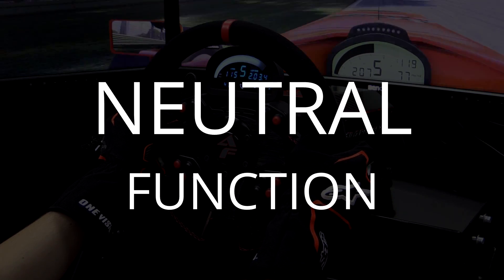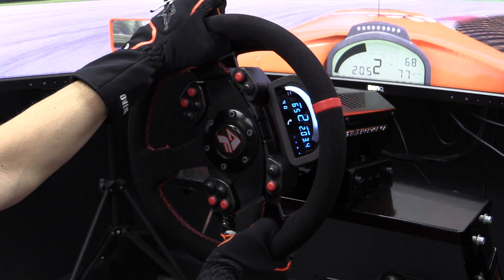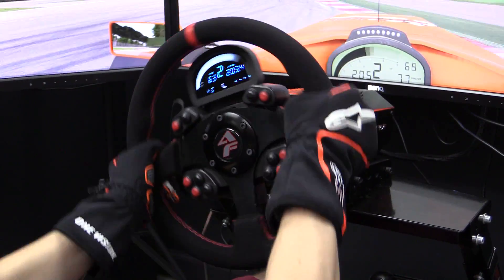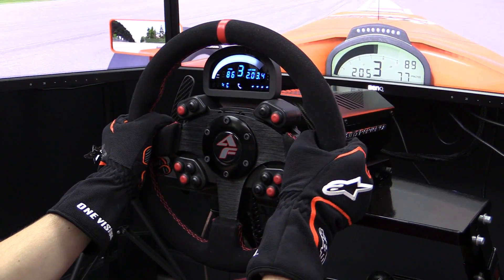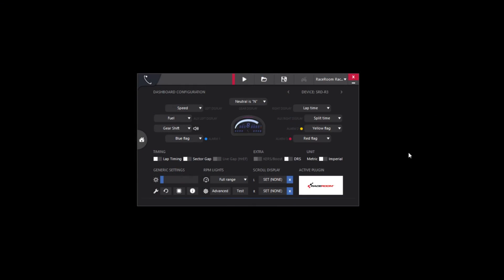When it comes to actually using the SRD R3, there's good and bad. On the positive side, there's a lot of useful information: gear, speed, lap time, fuel level, and sector splits. If you want different information — like water temperature, position, live gap time, flags, or DRS zone — you can configure that via the dashboard settings.